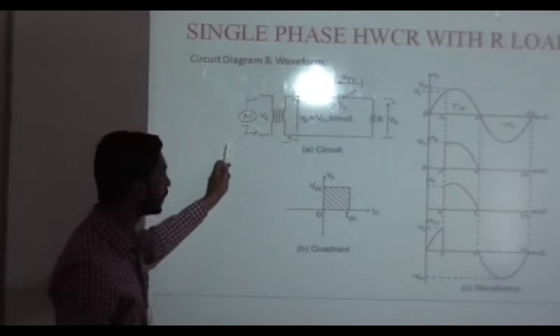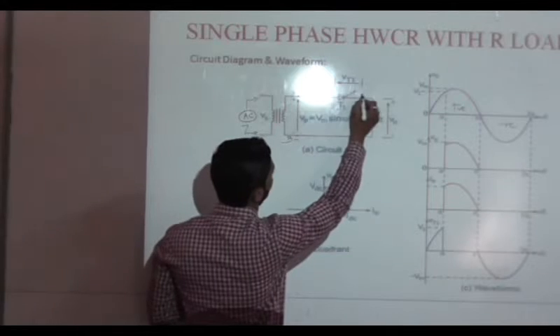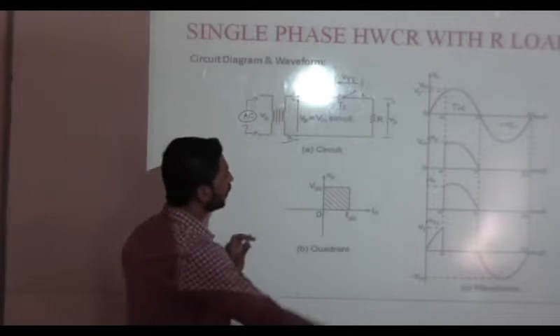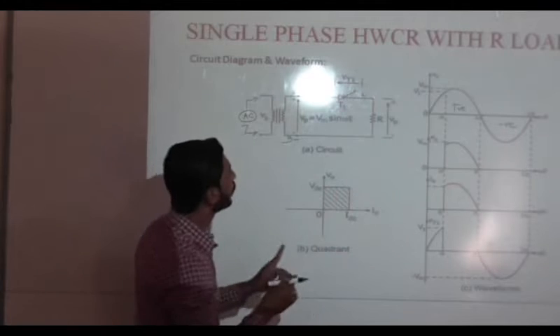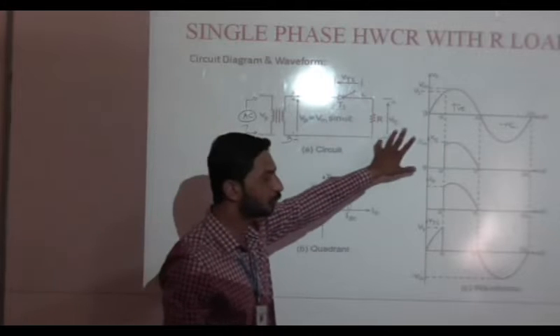In the positive half-cycle, point A is positive and point B is negative. Because of that, the anode of SCR and load are connected to positive potential, and the cathode is connected to negative potential. Whenever we provide a triggering pulse to SCR1, it will go into the on-state and current will flow from A positive through SCR1, load resistance R, and back to B negative, and we will get the output voltage. The output voltage will be equal to the input voltage.